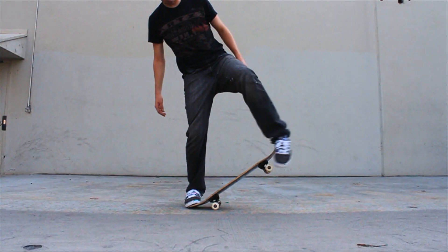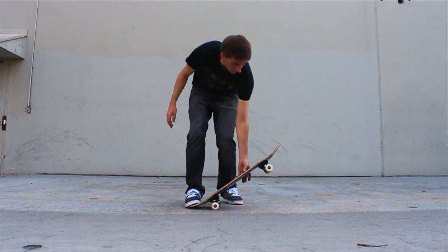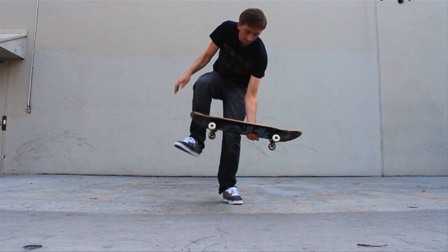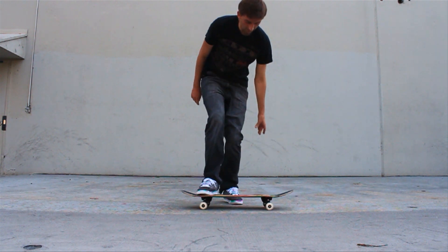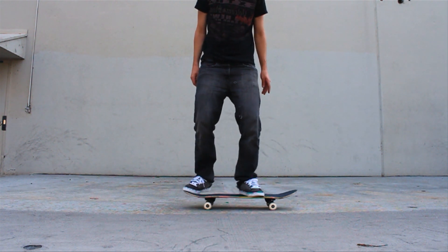That was a good heel flip. Your flick looked really good — it was perfect. Your back foot was right there ready to catch the board, and you did. And then you brought it down. So your heel flip looked great.